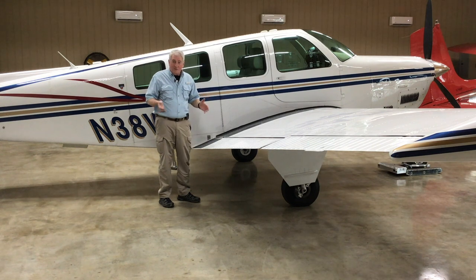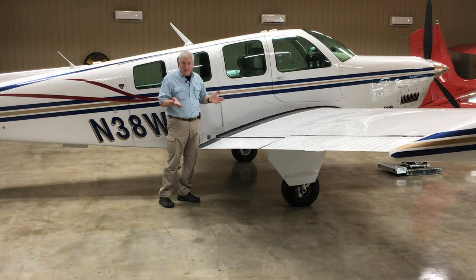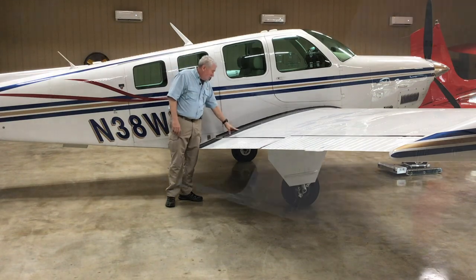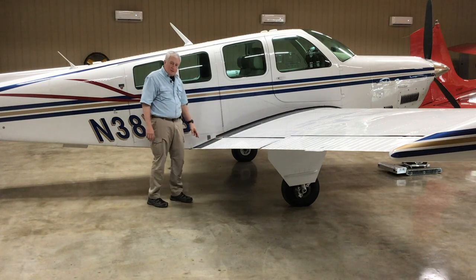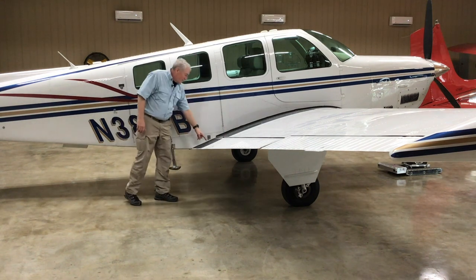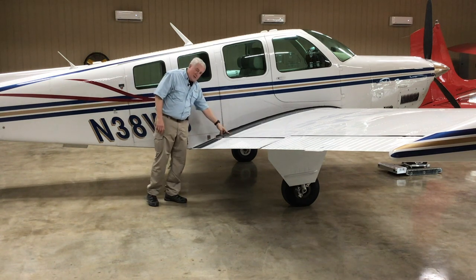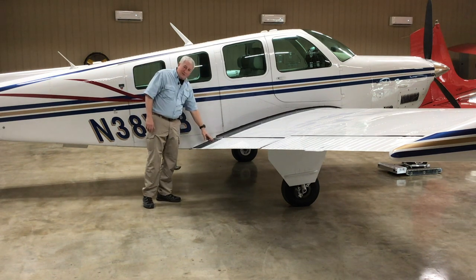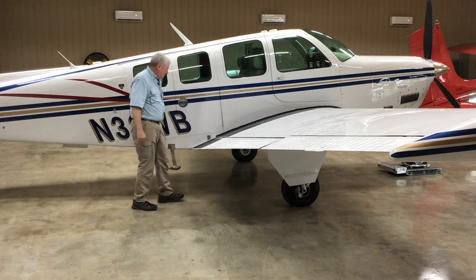When I start the walk-around on the Bonanza I've already checked to make sure the mags are off — number one thing. If I move the prop that's a bad thing. Here I am on the step. First thing I look at is the wing walk and then the flap. This is really thin wall metal and Bonanza people know you use the step here and skip the flap — it bends real easy. It's best to step on the wing itself, which is reinforced and can handle you. Stepping on the flap repeatedly will make it loose.